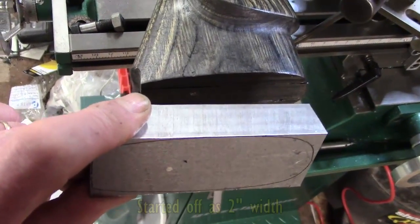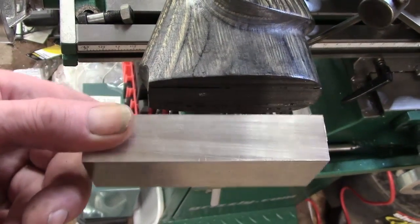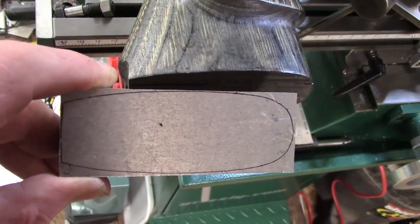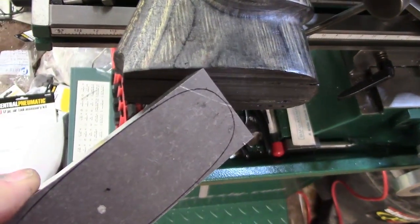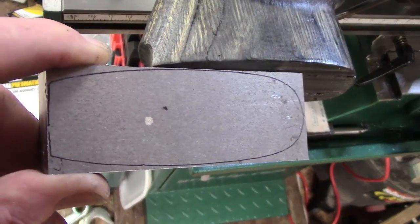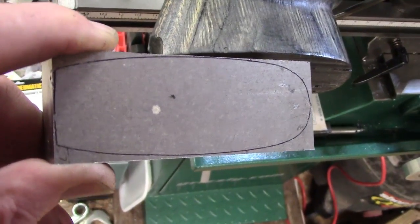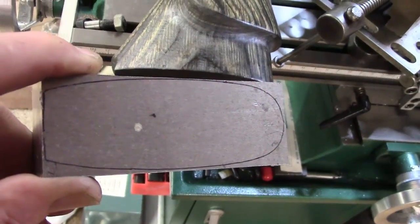I've just replaced my bandsaw blade — it's far too fine-toothed really, which gives a heck of a good finish. Anyway, we've cut down to close to size. We've got the corners at the top here — we've got to get rid of the corners, and there's going to be quite a bit of handwork involved. I've got to drill it and fix it to the butt for the final sizing, and then there'll be working down through different grit wheels and polishing.